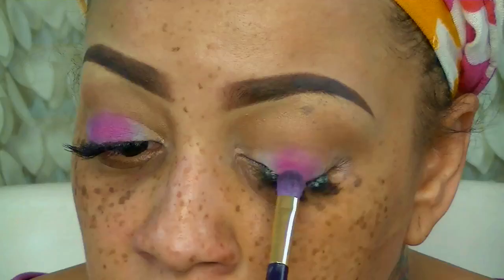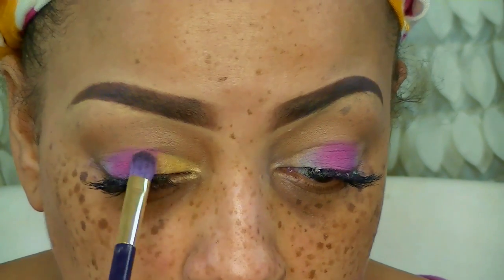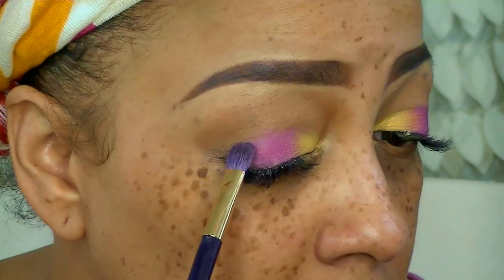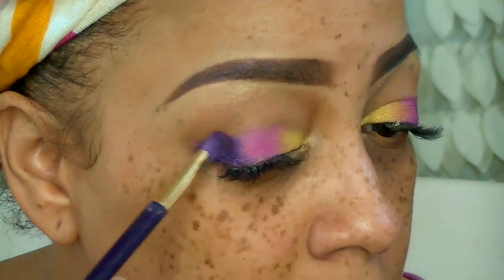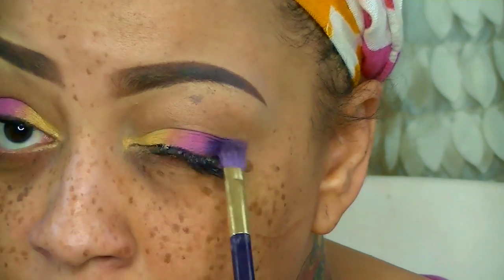I'm going to take my eyeshadow brush and put that in the middle of my lower lids, and apply Twinkle Star, which is a very bright yellow. It's supposed to be matte but it has a little shimmer in it, which is perfect. To top off the edges I'm going to be using Purple Rainbow as well, and just blend the colors together seamlessly.